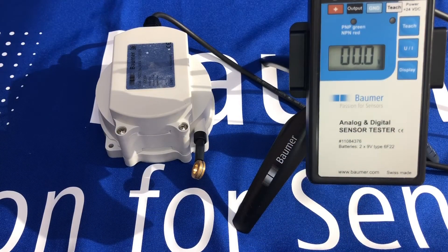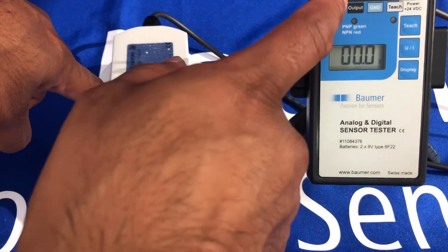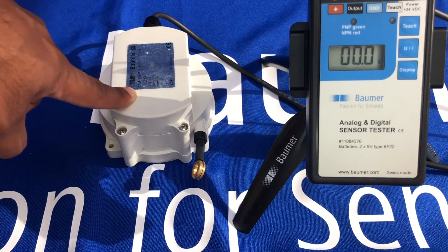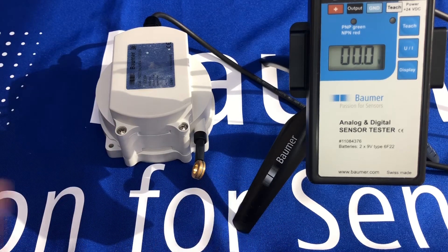Now on to the practical demo. I've plugged the cable pull encoder into an analog display which will show us the 0 to 10 volts that this version can output. Just to make you aware, we also have 0.5 to 4.5 volt versions and 4 to 20 milliamp current versions, in addition to this 0 to 10 volt version.